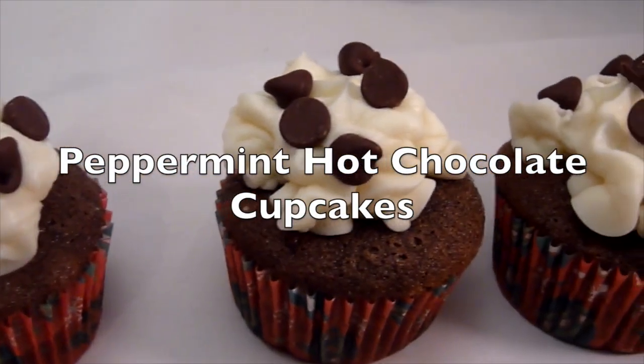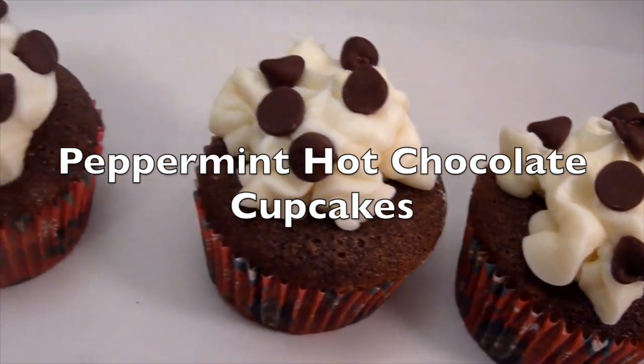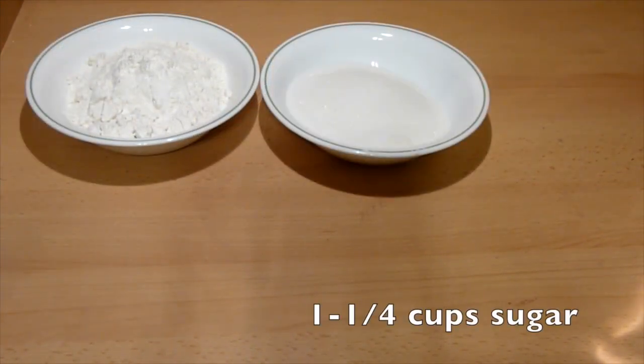Hello everyone, in this video I will show you how to make peppermint hot chocolate cupcakes. So let's get started with the ingredients. You need one and a half cups of all-purpose flour and one and a quarter cups of sugar.